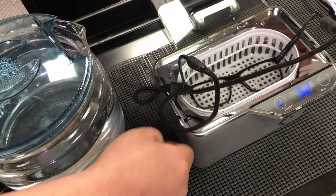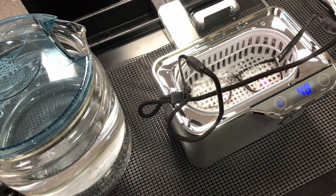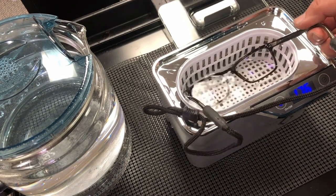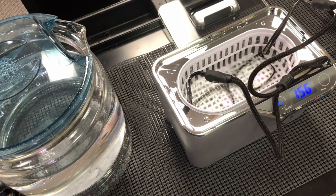Let me get my glasses cleaned before we go on. Sometimes you just feel like your glasses aren't clean enough no matter how you clean them, so I drop them in the ultrasonic cleaner and run it for five minutes.